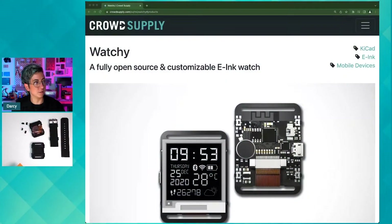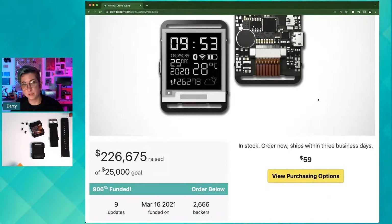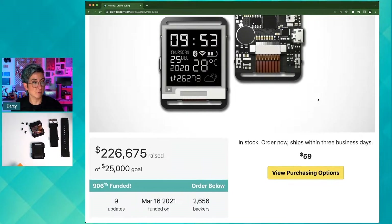For those who are not familiar with it yet, let me show you some details about the watchie. It is a fully open source and customizable e-ink watch. It's available at crowdsupply.com — just go there and search for watchie and it'll pop up.